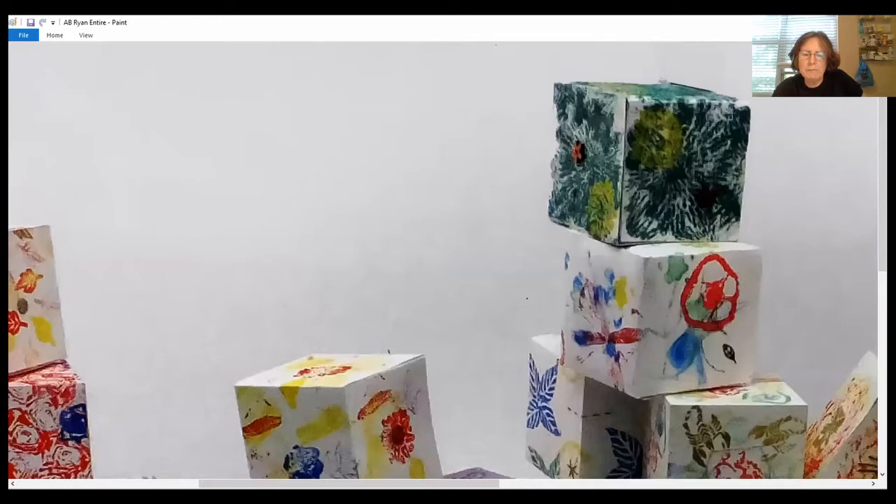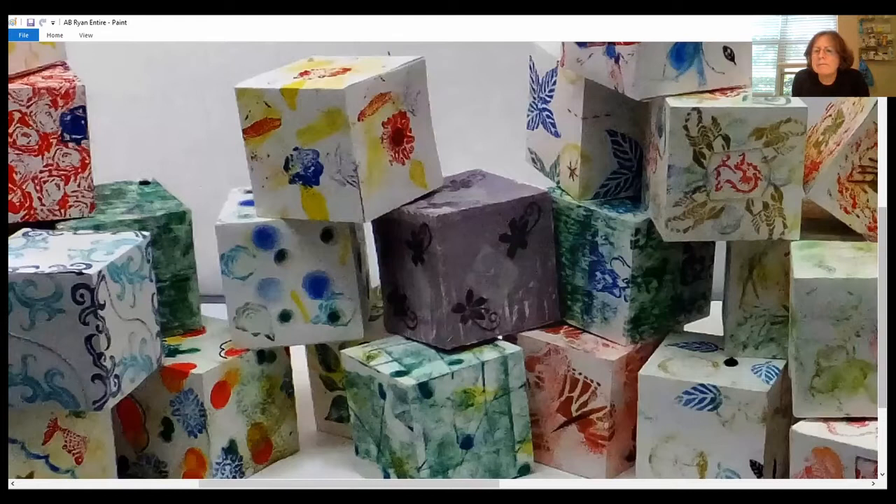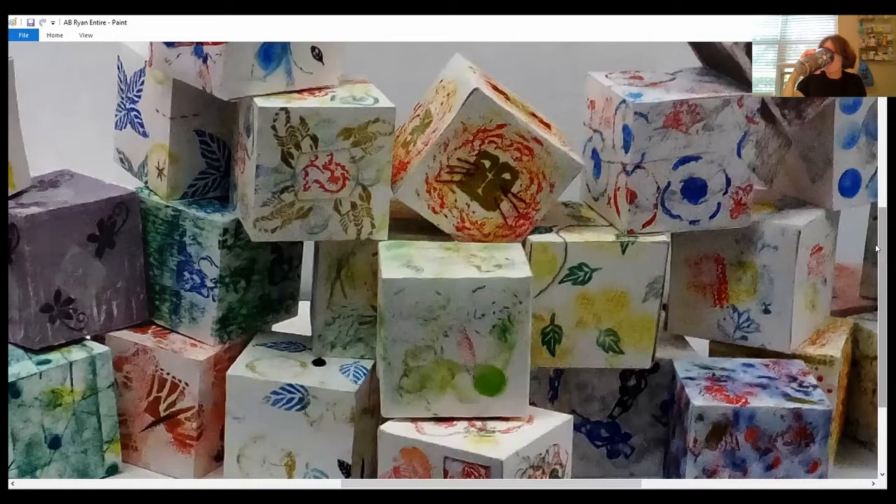Did anybody want to go over any of the things we talked about, or do you want to just start sharing what you've done? I think issues might come up as we're sharing — people might remember things they want to know more about or what did or didn't work well. Maybe we could ask Diane her advice as you're sharing.